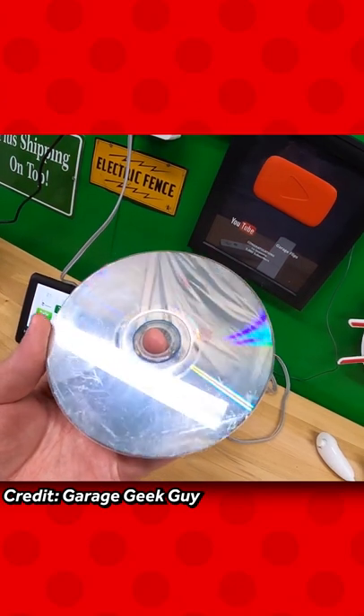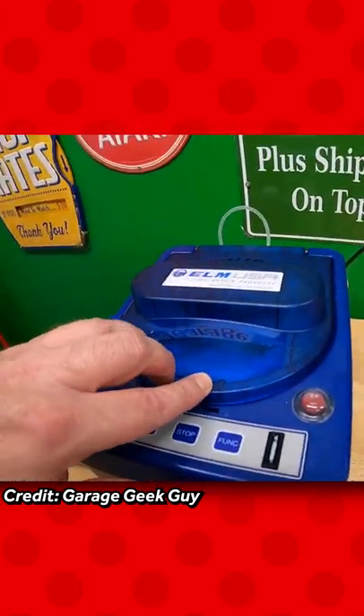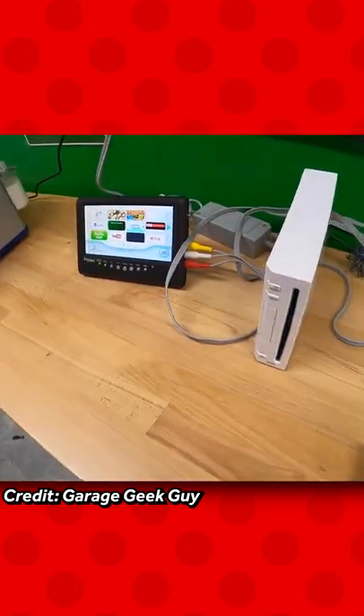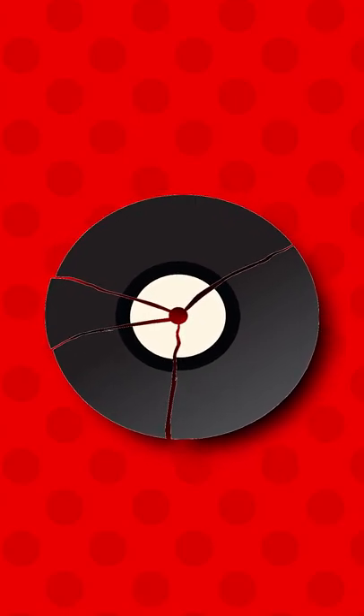Most of the time, these shops have disc resurfacers. Resurfacing a disc is when you put a disc in a machine and it goes from scratched to squeaky clean. There's no 100% guarantee that it'll work, but it's three bucks or less. And as long as your disc is not cracked and separated, there's a pretty good chance it'll work for you.